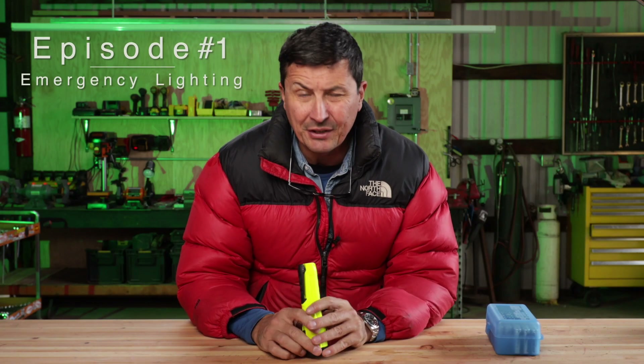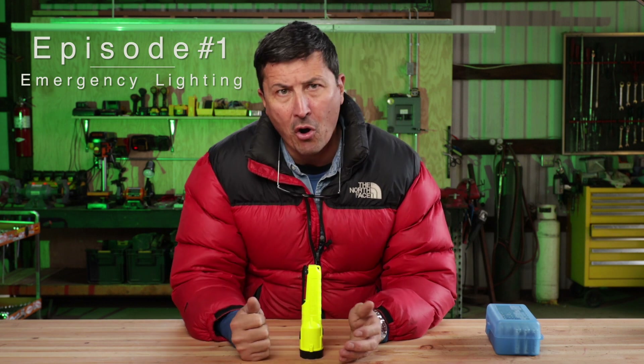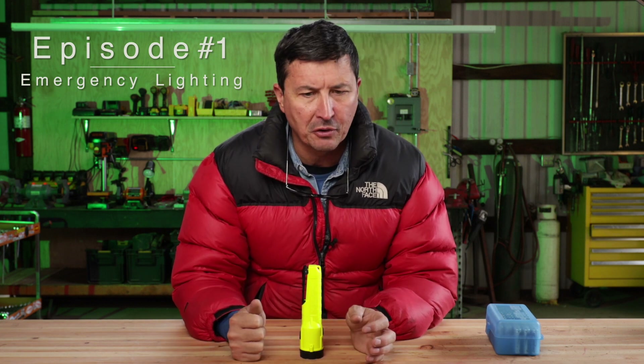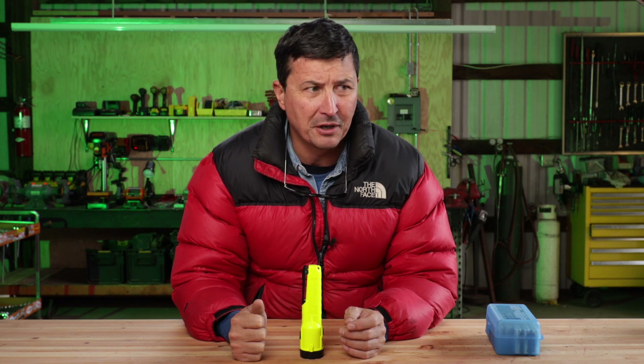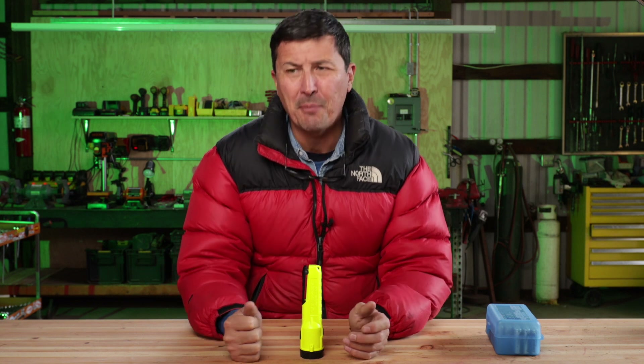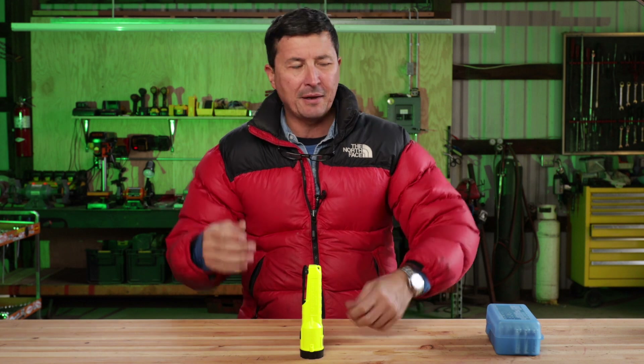All right guys, where do we start here. I did an audit — basically took all the flashlights that I owned, took a look at them, and what I had was a real hodgepodge: mostly junk with a couple good ones mixed in, including some of my Surefire lights on the more tactical side.